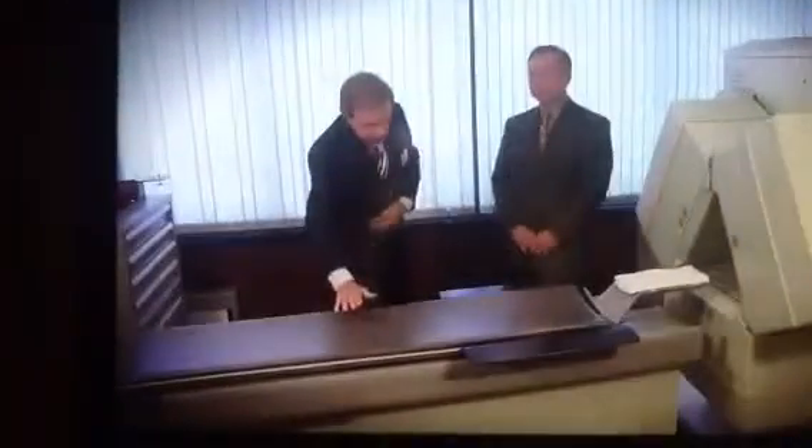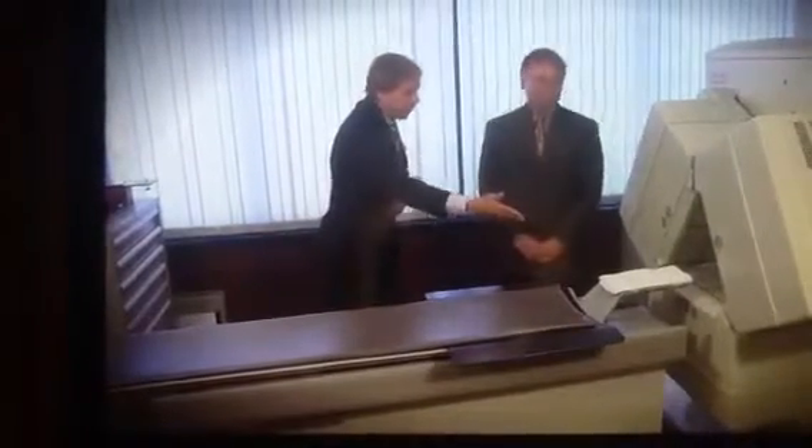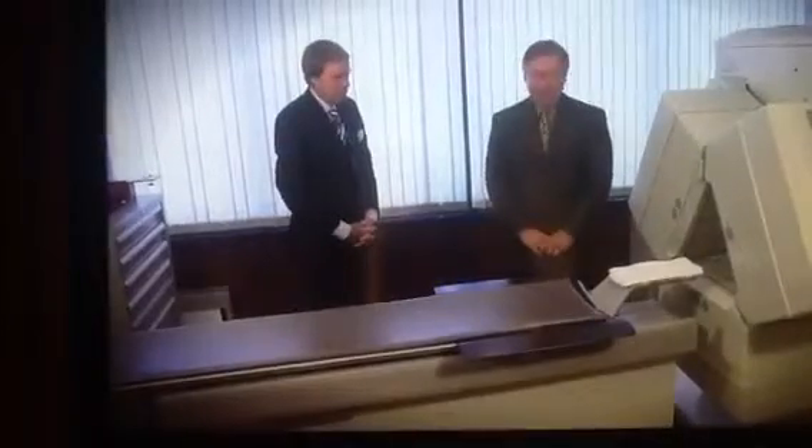Welcome back. We have traveled over to the scanning room. As you'll notice in front of me, this is where the patient would lie down. Here's her back. The head goes here. Tell us what happens after that.